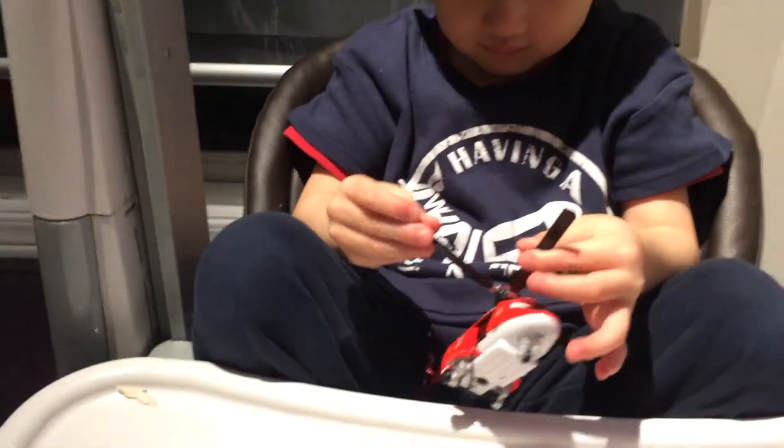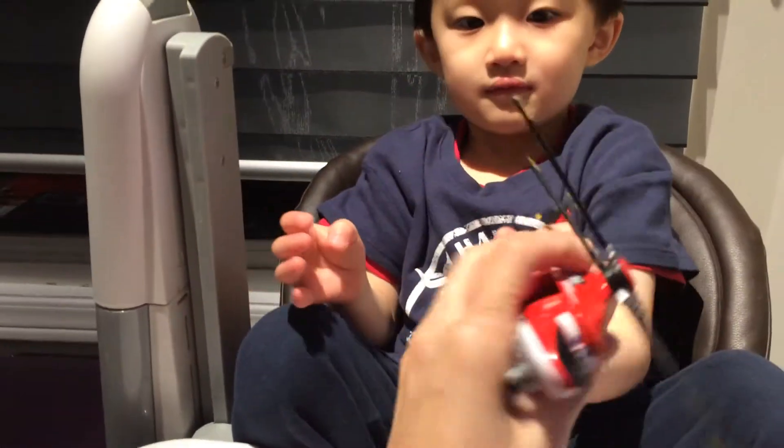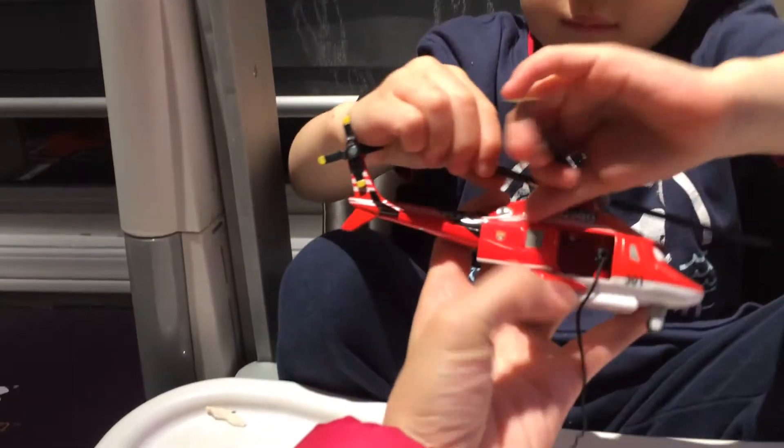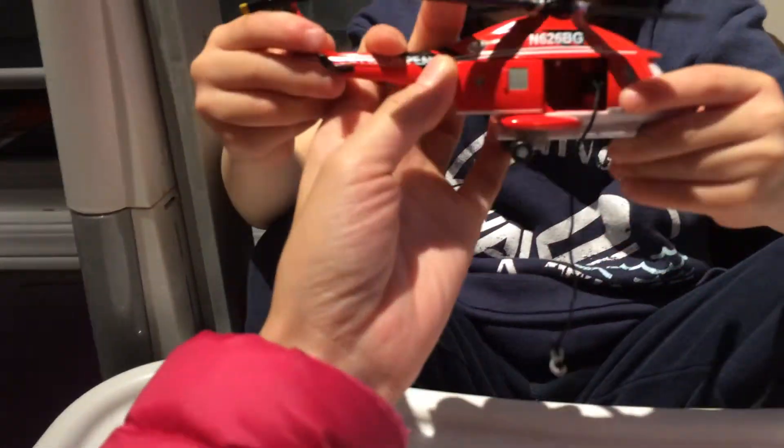So it retracts. Whenever you turn the propeller, the string — sorry, let me show you. The door slides open, and then he's going to turn the propeller, and then the string here will retract.